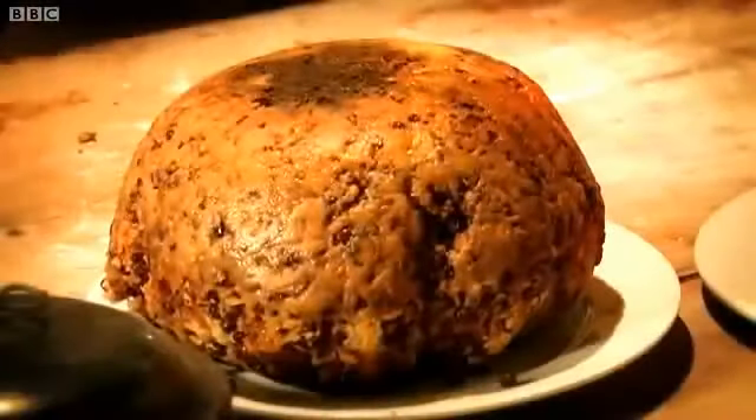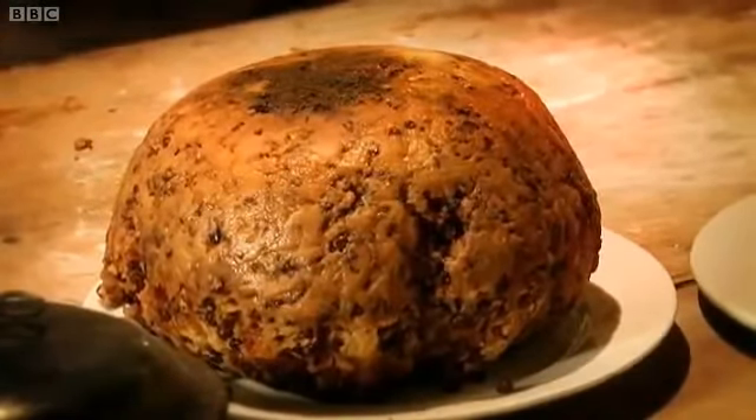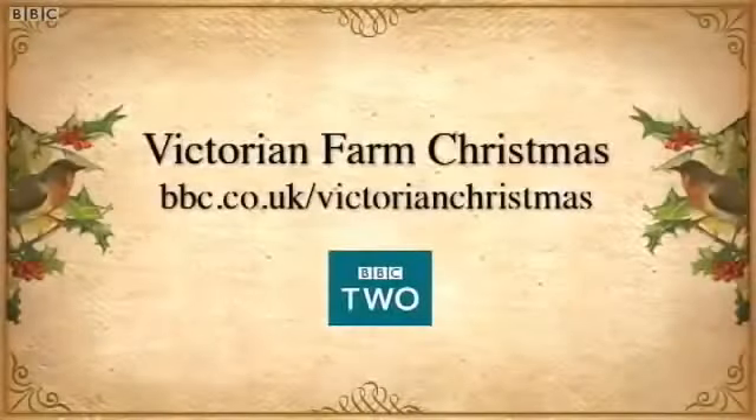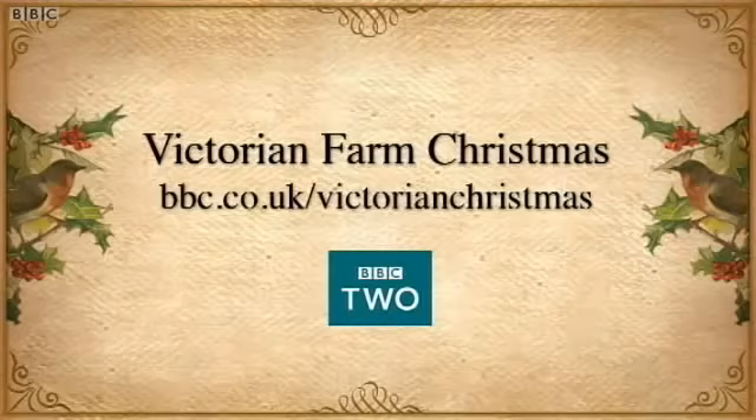So this is a Victorian Christmas pudding — the heart of a Victorian Christmas dinner. To find the full recipe, visit the website at bbc.co.uk/VictorianChristmas.